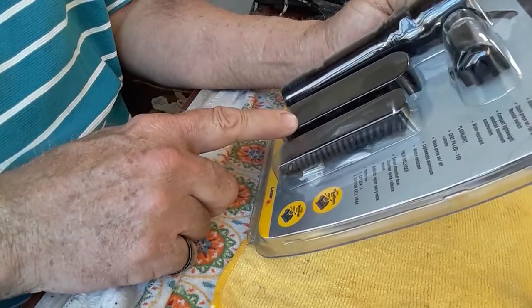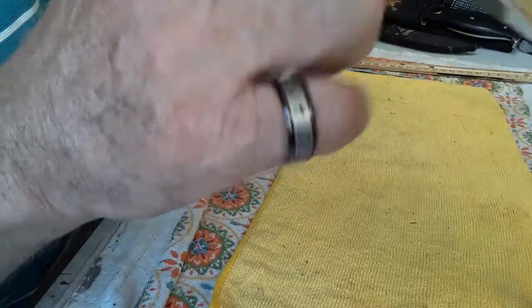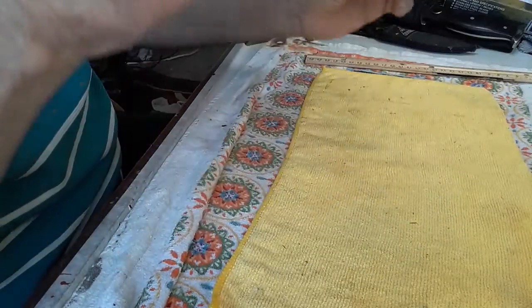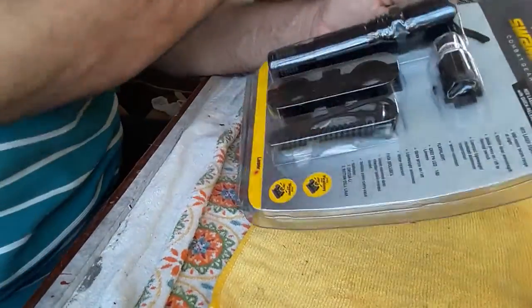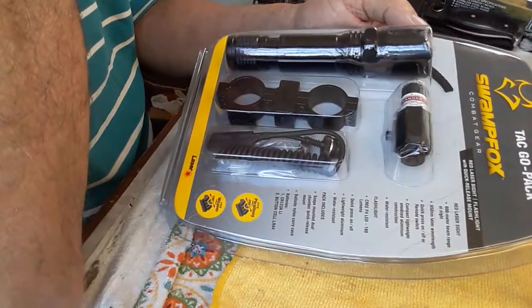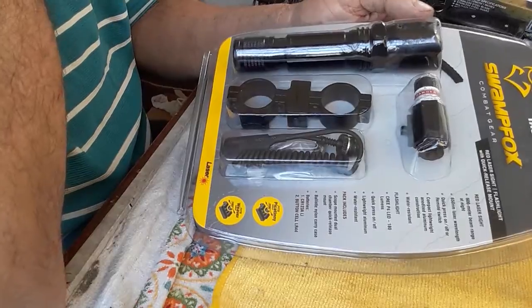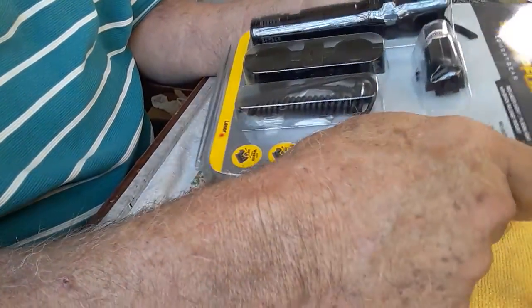It also comes with a ballistic nylon carry case — really nice little case — and it comes with batteries included. I got this on eBay for about 13 or 14 dollars, and I think that's a pretty good deal.